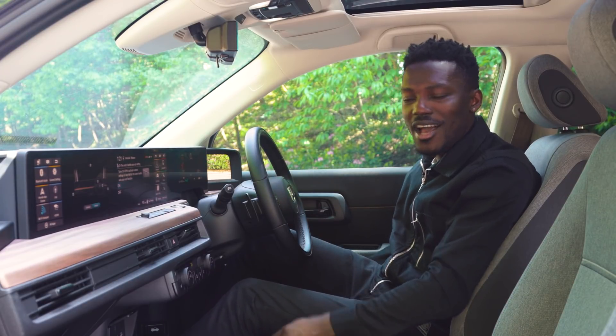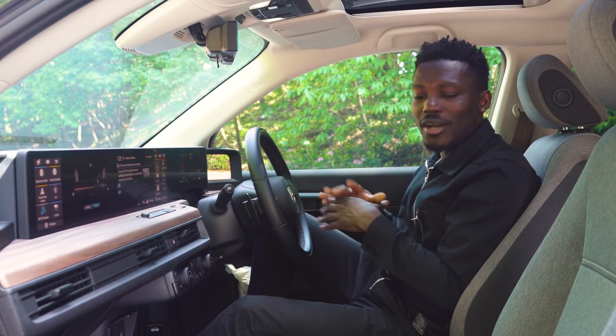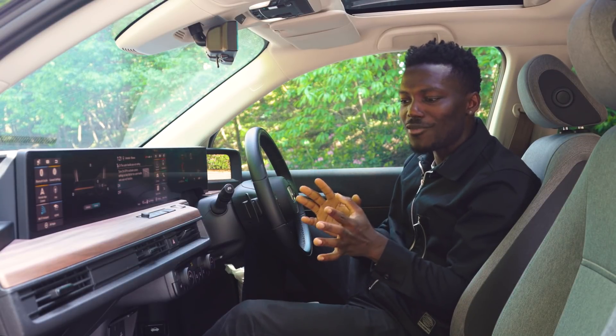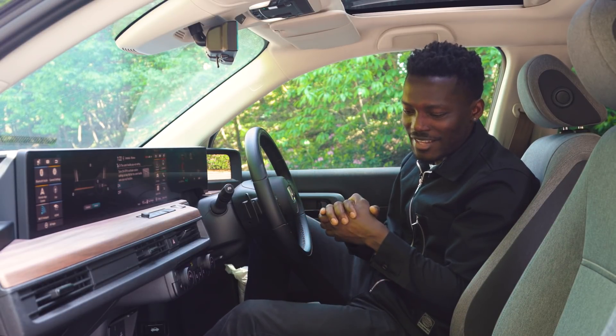There aren't any electric controls for the seats, unfortunately — maybe it's just a way to save weight and energy consumption. And you know what's missing to add to that retro look? A cassette player. Imagine just a cassette player here — it would make it just that little bit more retro.